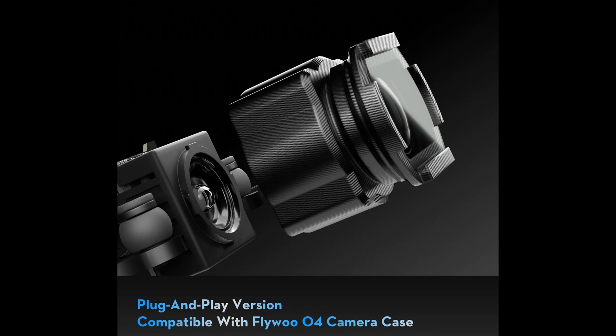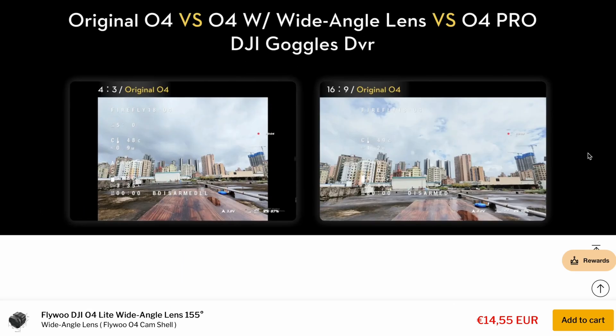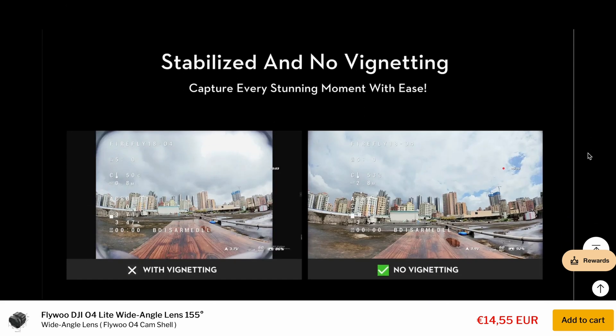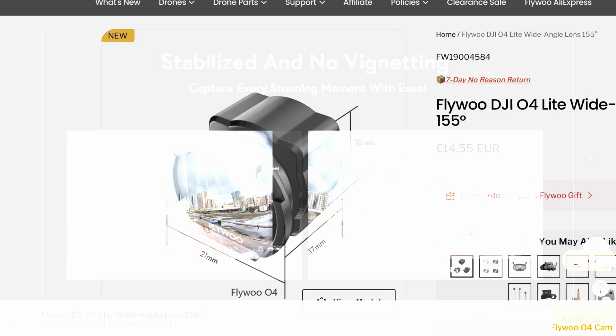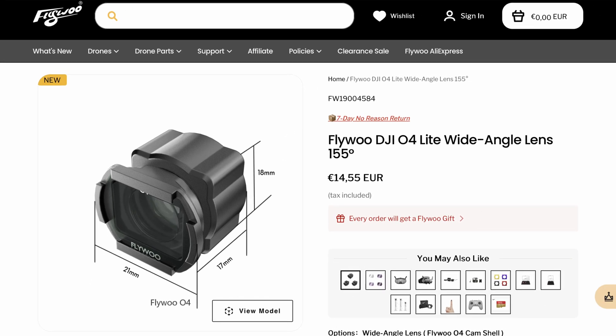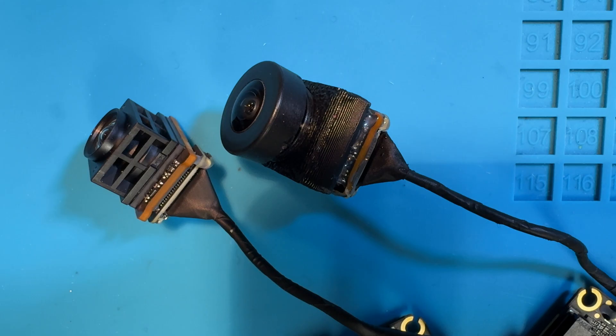Flybu recently released a snap-on solution for the O4 Lite that should increase the field of view to approximately 155 degrees, making it comparable to the O4 Pro. However, due to its size, finding a way to mount it on this frame is difficult and it doesn't offer the same level of lens protection as my solution. Which lens are you going to mount? And should I get Flybu's snap-on solution to see if I can make it fit the frame? Let me know in the comments. But for now, we go back to our lens mod.